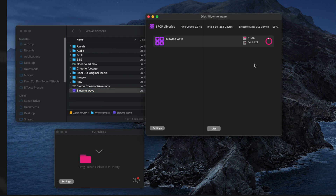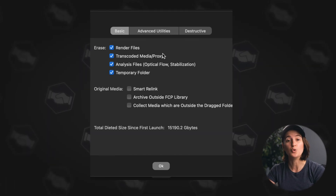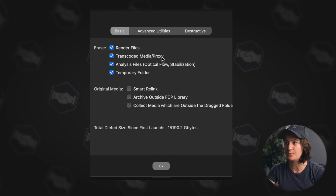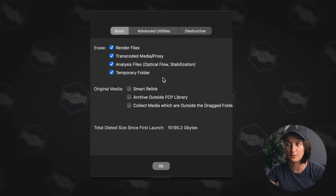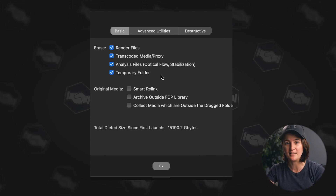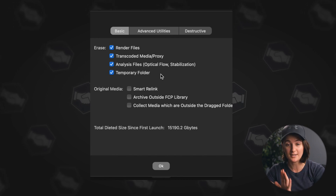It opens up this window. If I go down to the settings, I can choose what I want to remove. I'll erase the render files, the transcoded media and proxies, analysis files, and the temporary folders, because I don't need to keep these. They will not damage or ruin the edit timeline — it will keep everything intact. This information is simply used for playback while editing, so we don't need to hang on to it once we're done with the edit.